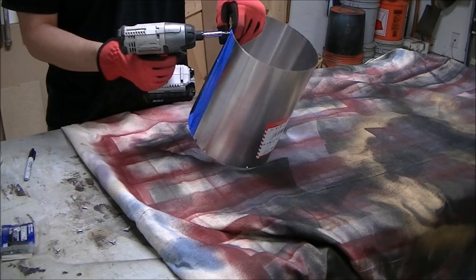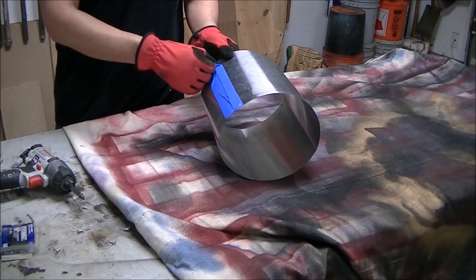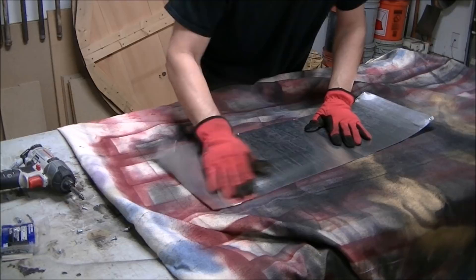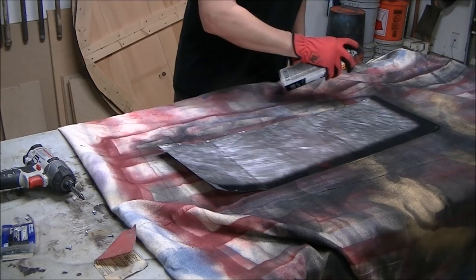I like to listen to podcasts while I work, and that day I was listening to the Fools with Tools podcast with Steve House, Alex Halfpenny, and Brett McAfee — it's a good podcast, highly recommend it. Since the flashing is so shiny I decided to take some sandpaper and just scuff it up so that the paint would adhere a little bit better. I was using flat black and did a couple of coats of that across the whole piece.